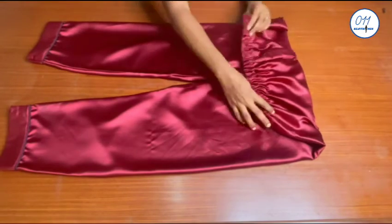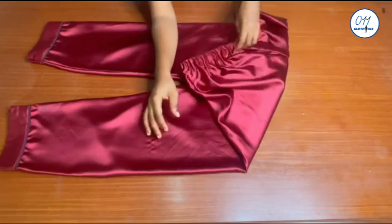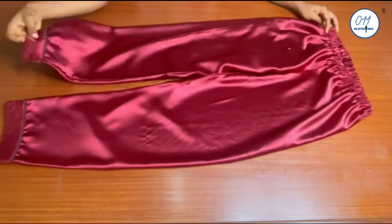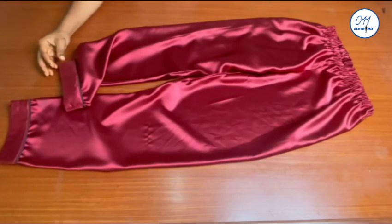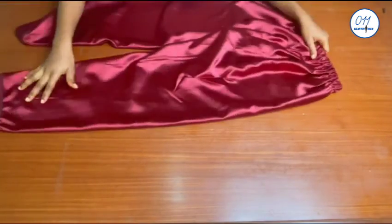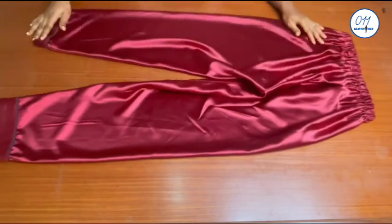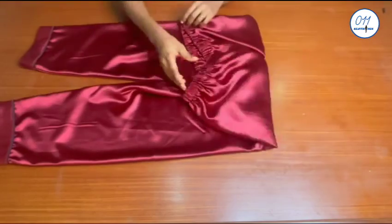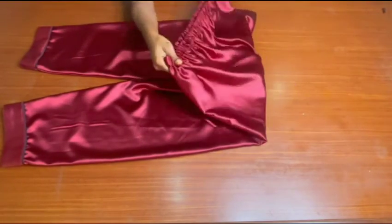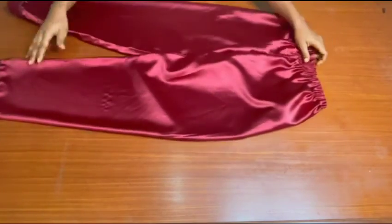I am now done with the pyjamas pants and this is the final look. That's it guys, we are done! If you find this video helpful do not forget to give it a thumbs up, drop a comment down below, share this video with your friends who are interested in sewing, and do not forget to subscribe to my YouTube channel if you haven't done so already. See you in my next tutorial — bye and thank you so much for watching!